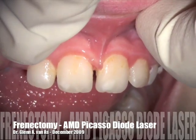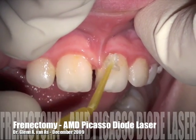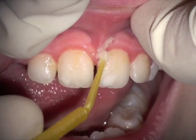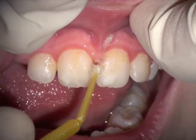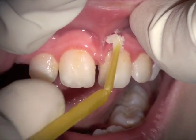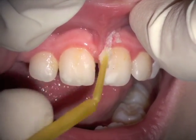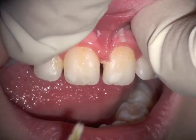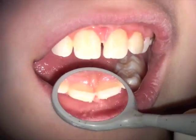In this video we're going to see an axillary frenectomy done with the AMD Picasso diode laser on a nine-year-old, utilizing both topical anesthetic as you see here being applied — one of the stronger anesthetics, like AMLA, a three-part topical anesthetic — and then we're going to use chemical anesthetic as well, putting a couple drops in.